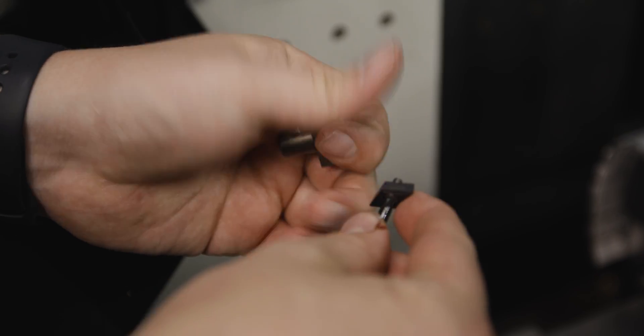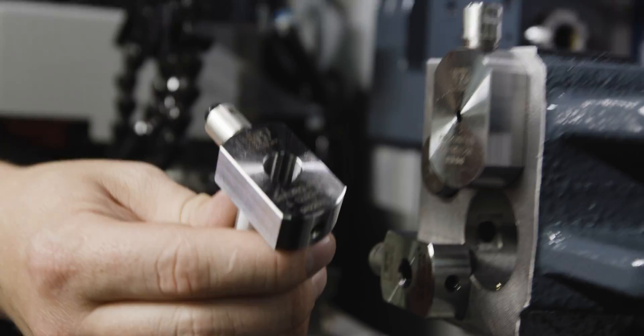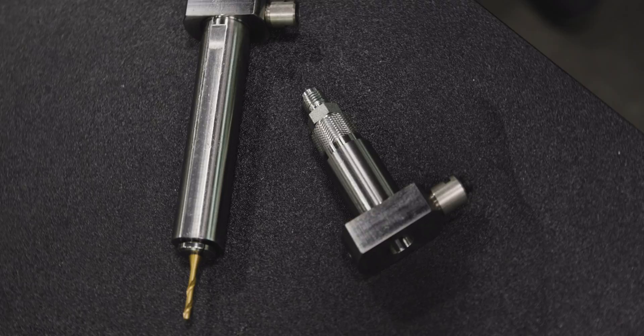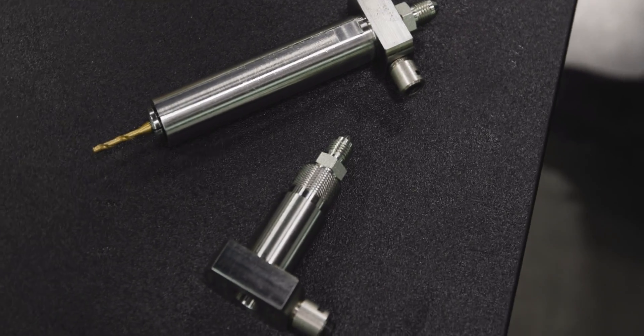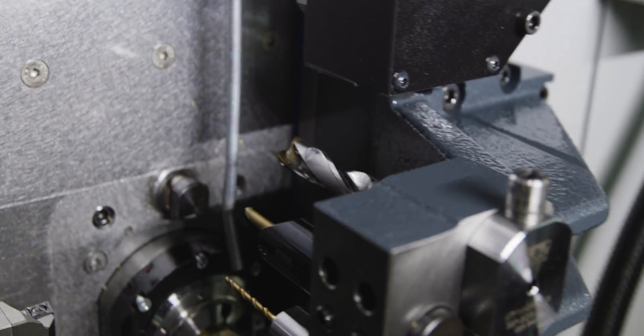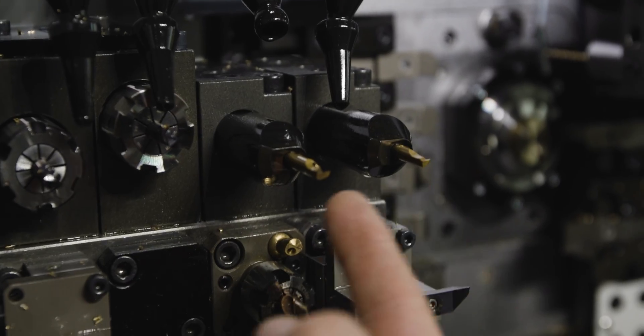For our ID drills I use hydraulic holders from Gen Swiss. With these hydraulic holders I can have the drill choked up, with the hydraulic piston on either the front or the back of the holder depending on which way I want it for clearance, and it can be plumbed with through coolant.